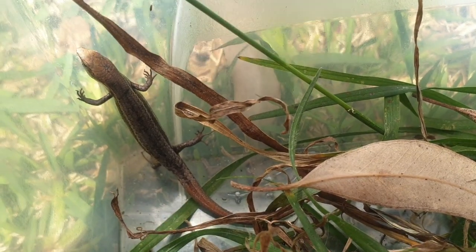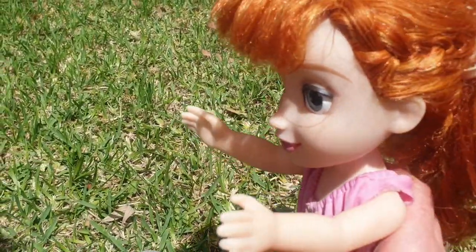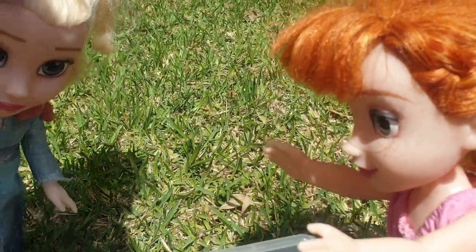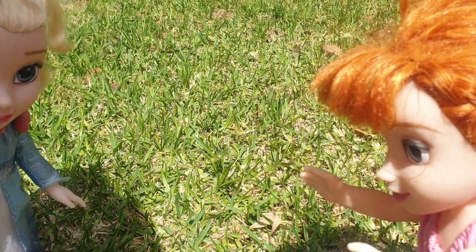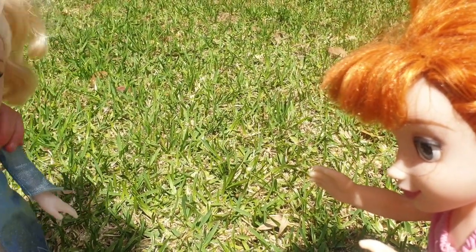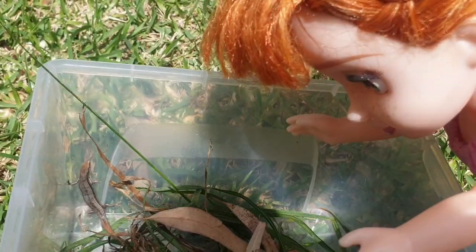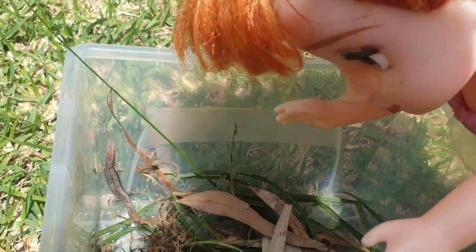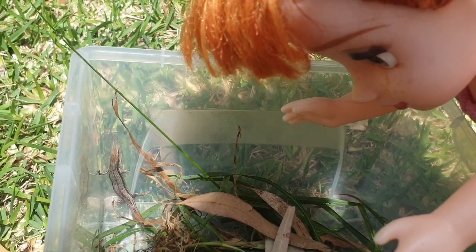I see. I'll get some sticks. Elsa, he might need some water. Maybe we can get like an old bottle cap and put some water inside for him. Okay, I'll get my doggy bottle cap — it's for my toys, it's for my old dog. Don't be scared, we won't hurt you, little guy. It's so adorable. We're just going to look at you for a little while and then we'll let you go.